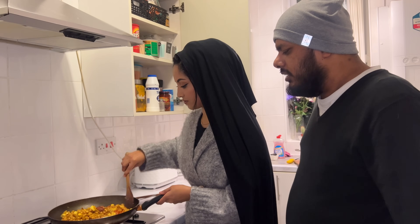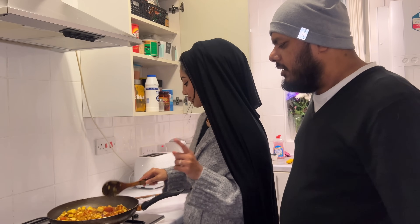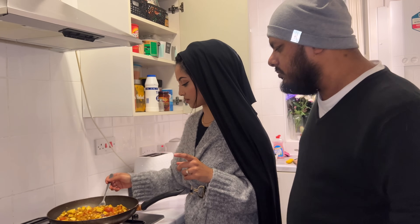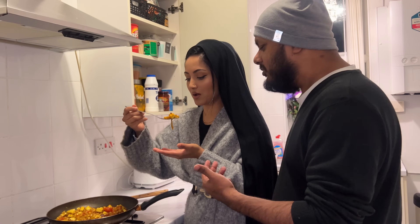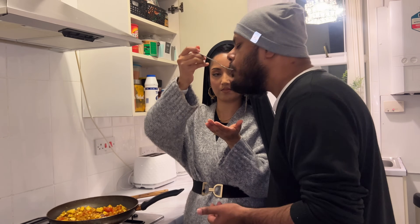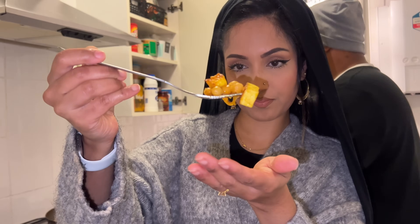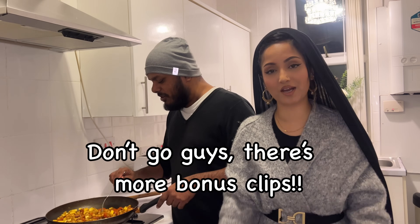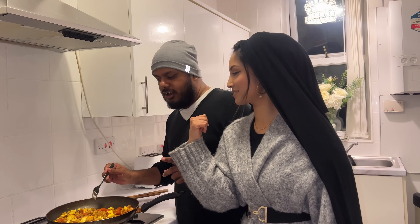I like it, it's really tasty. I love it, it's really lovely. I hope you guys enjoyed today's video. Please don't forget to like, comment, share, and subscribe! I will see you guys next time. Bye-bye!